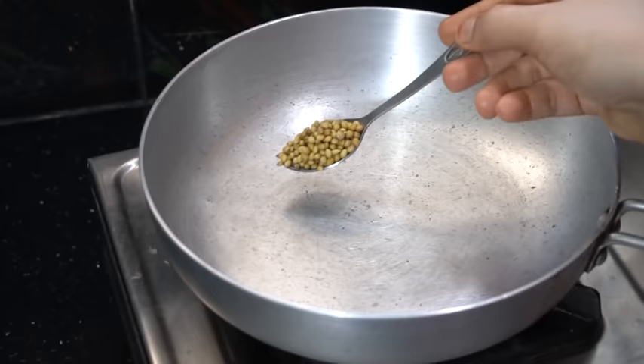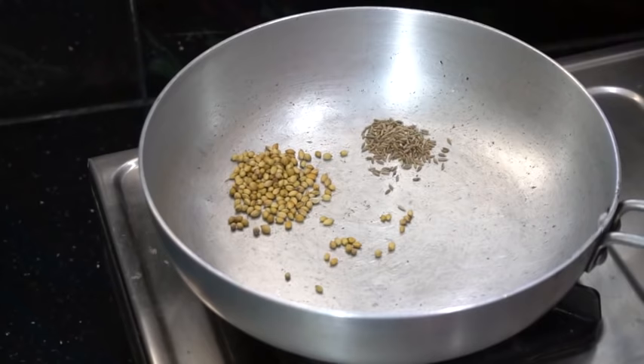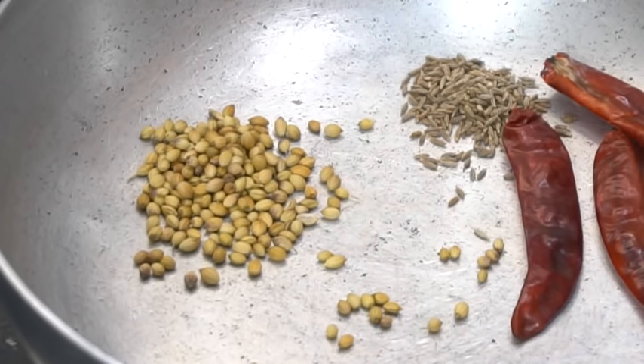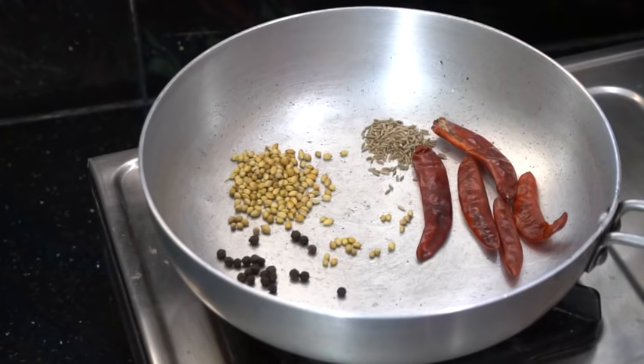First, we need to add a marshmallow, 1 spoon of salt and half spoon of zeera — cook for 4-5 minutes. Add 1 spoon of zeera. About 125 grams, 2 ingredients.